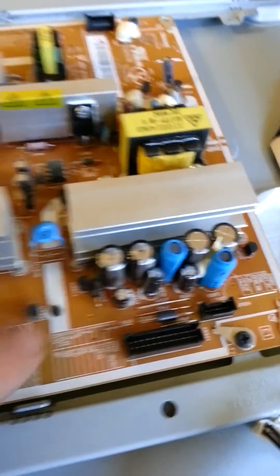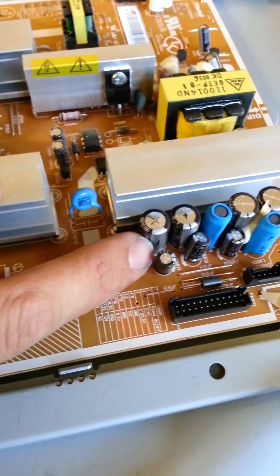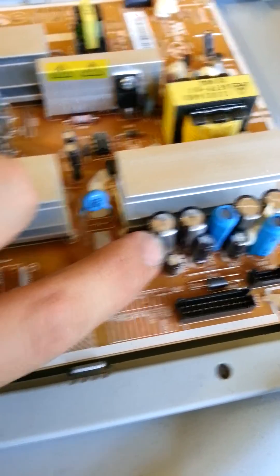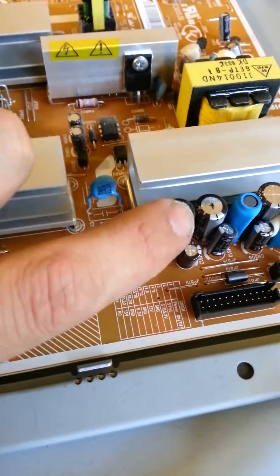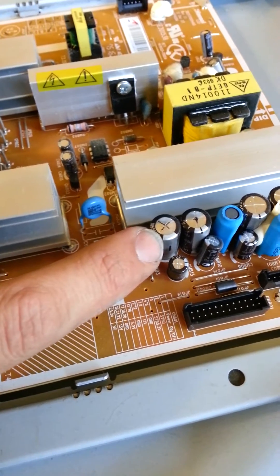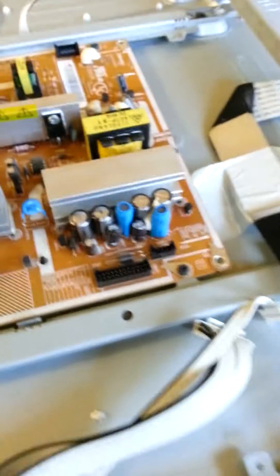One thing you want to remember with capacitors is this white strip on the side of a capacitor — make sure that the new ones end up that way. I think that's actually considered the negative side of the capacitor. So just make sure your new capacitor has a strip like that and it's on the correct side when you go to install it.